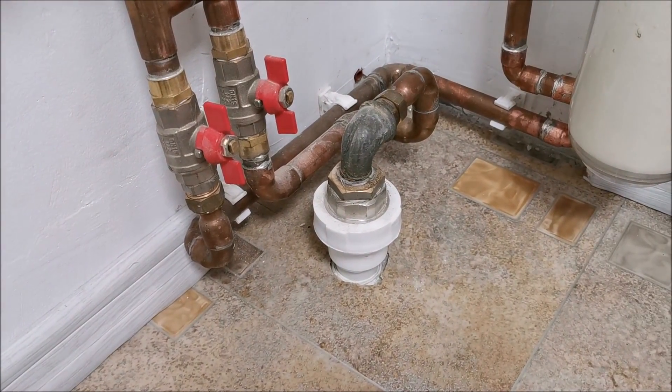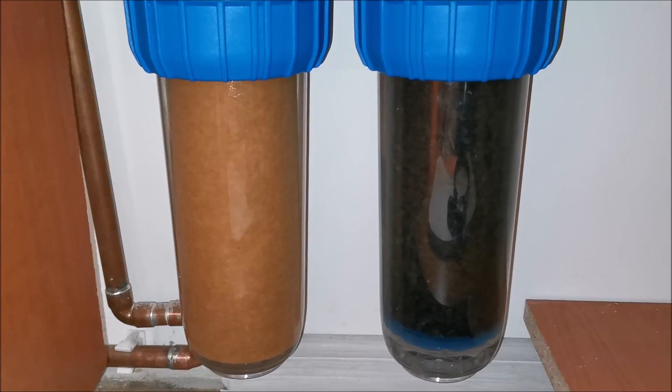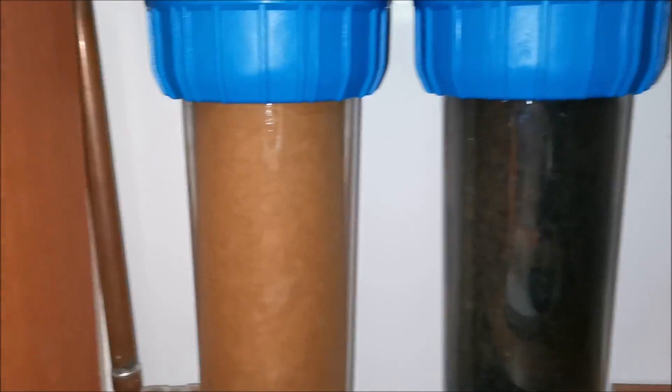This is how the filters look after about one month. The particle filter changed color quite quickly — within a few days — but then seemed to remain like this. I think it's iron content from the water — basically rust — because there aren't a lot of solid deposits on it, it just changed color.